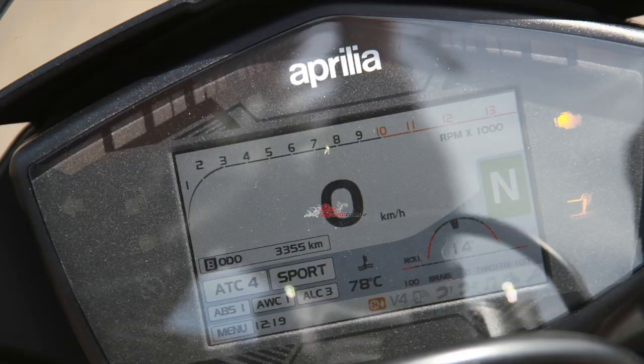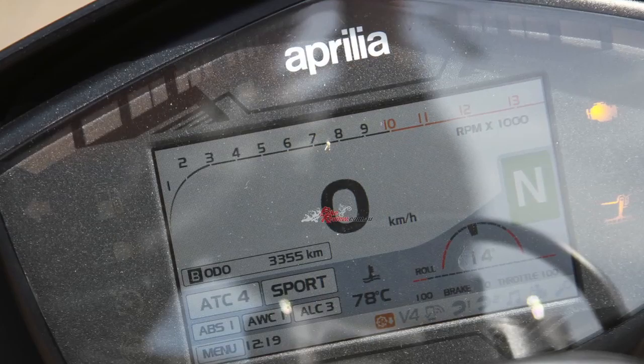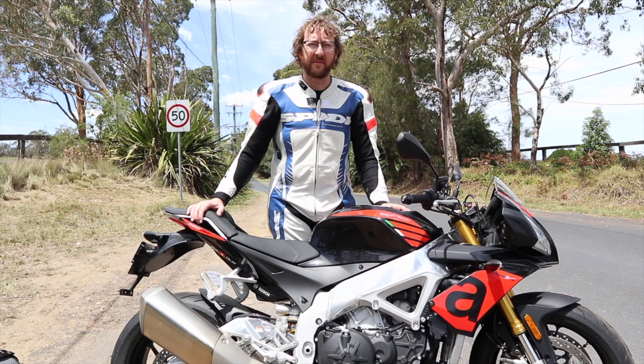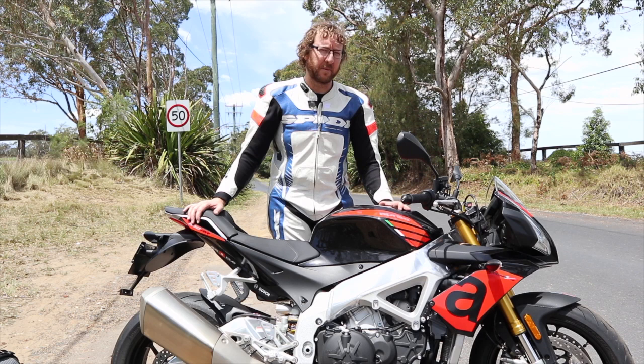The TFT dash does everything, but it does have a dark tinted plastic screen over it which makes it a bit hard to see. I haven't played around with all the settings yet, but I'm having trouble seeing it in the sun. Some other motorcycles with TFT dashes don't have a cover and are very bright, so that's a bit of a shame.